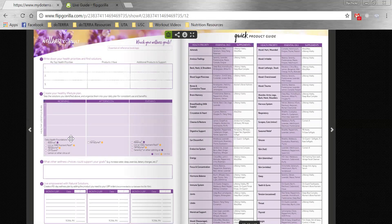Then you're going to help them create their lifestyle plan. On a daily basis, we need to be thinking about these things. Let's make sure you're taking your lifelong vitality pack at morning and night. Make sure you're taking your Terrazymes with your meals. I know you're really struggling with respiratory — so first thing in the morning, grab that Breathe stick and rub it on your chest to help open up your airways. So you're helping them create a little daily plan.